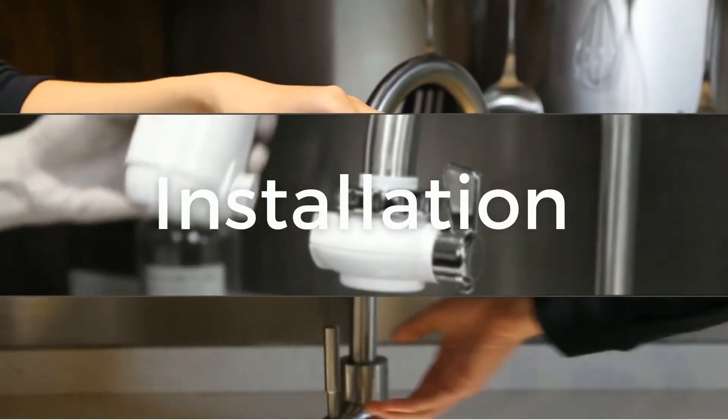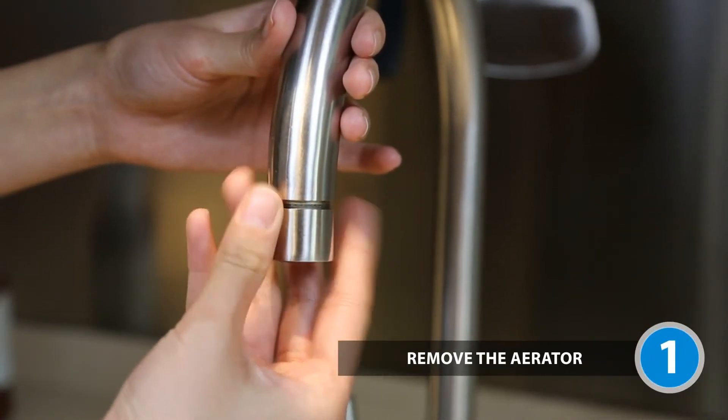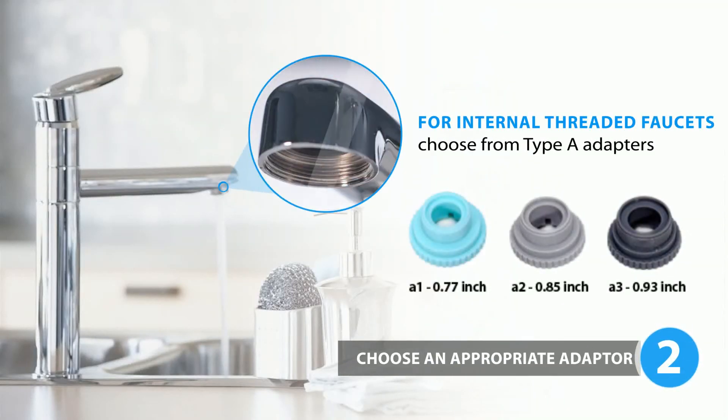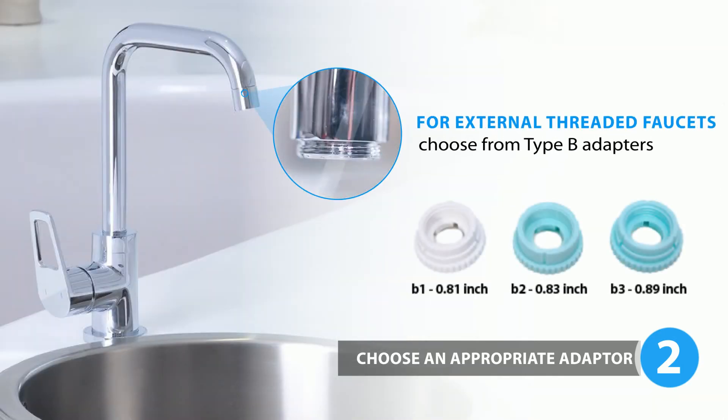Now let's start to install the faucet filter. Remove the aerator from the faucet. For internal threaded faucets, choose from the Type A adapters. For external threaded faucets, choose from the Type B adapters.